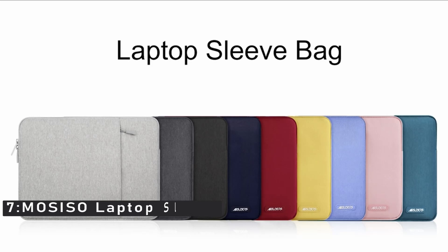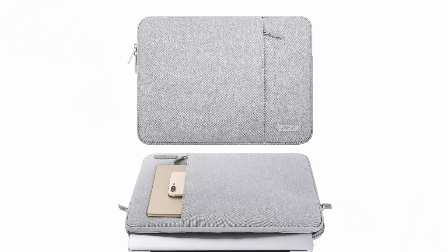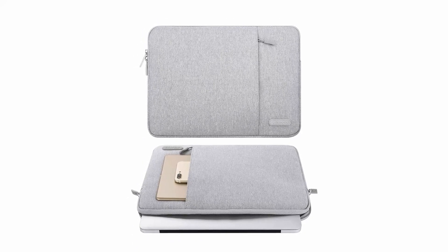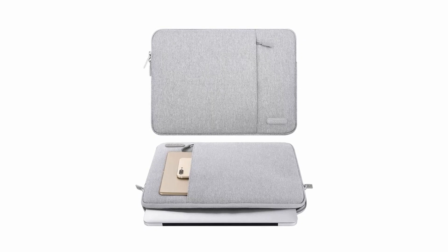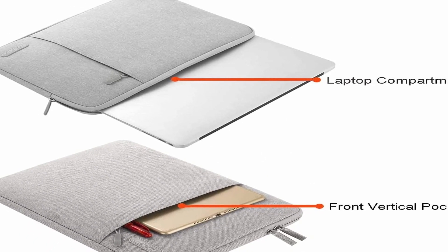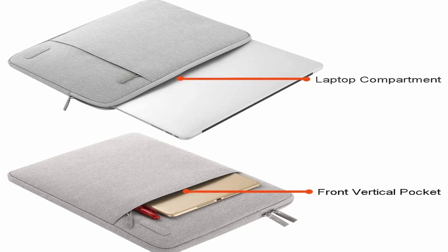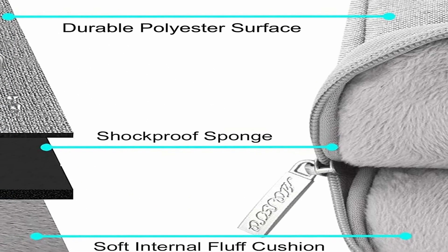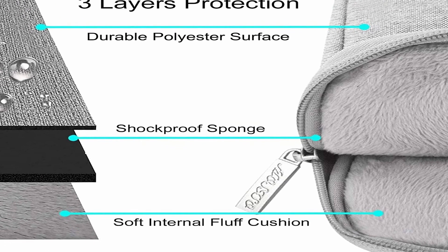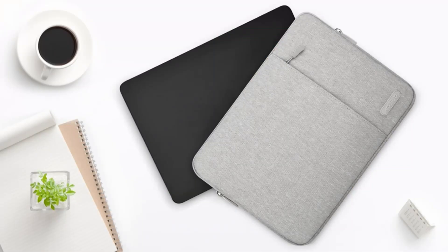Number 7: MOSISO Laptop Sleeve. This protective carrying sleeve case cover bag is ideal for taking your laptop out and about. It's made with polyester foam padding and a fluffy fleece fabric lining for bump and shock absorption and protection against accidental scratches. With an additional pocket in the front, you've got plenty of space to store your mouse, earphones, pens, and notepads. Whether you're running around town or jet-setting across the country, this laptop sleeve bag is the perfect companion to keep your laptop safe and sound.